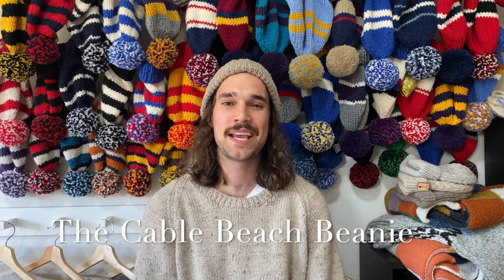Welcome, my name is Brendan. I'm the creator of Knitwits and Yarns and this is a little look into my latest beanie creation, which is the Cable Beach Beanie. I've got a few over here. This video is going to have a little look at the name, a few of the attributes that you'll see in the beanie, have a look at the pattern and just show you some of the ones that I have made. So let's get stuck straight into it.